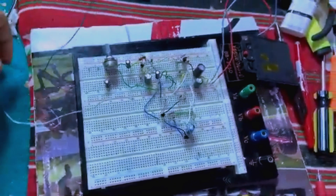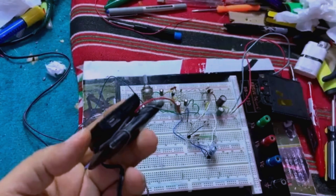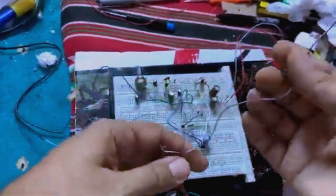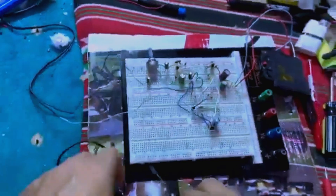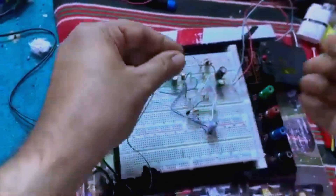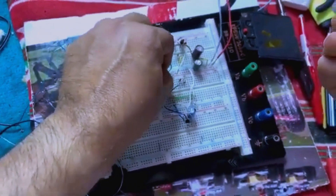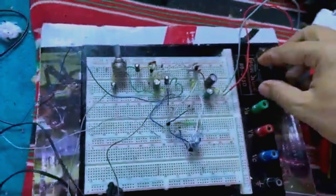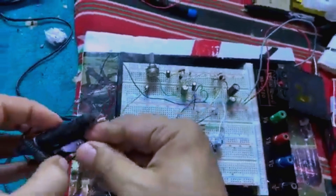What is left is the audio source. For that we will use our weak-output MP3 player. One side goes to the signal input, and we connect the other side to the common ground. Okay, let's test it — battery on and MP3 player on.